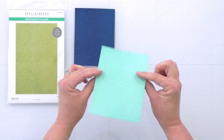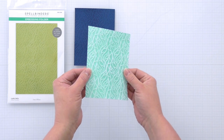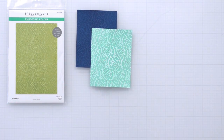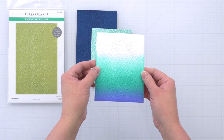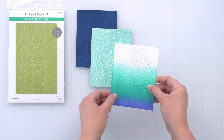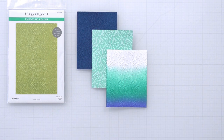Here I've embossed waterfall cardstock but then rubbed white ink all over the top of it, so it really brings out that texture well — you can get a really good look at the design in that one. And in this one, I've just inked the panel before embossing, so it's a little more subtle but a pretty look as well.